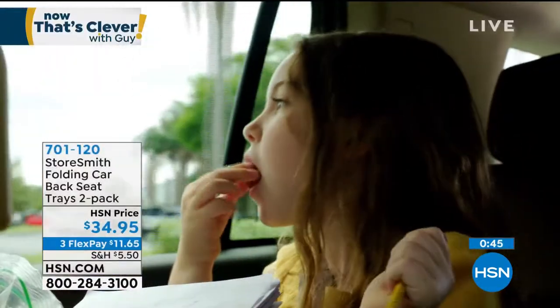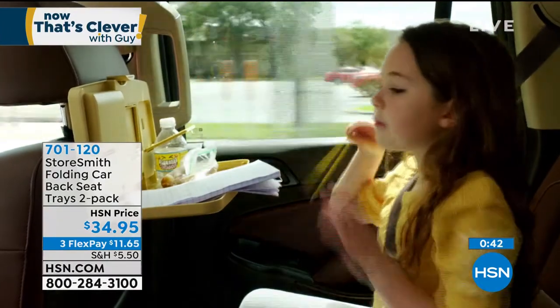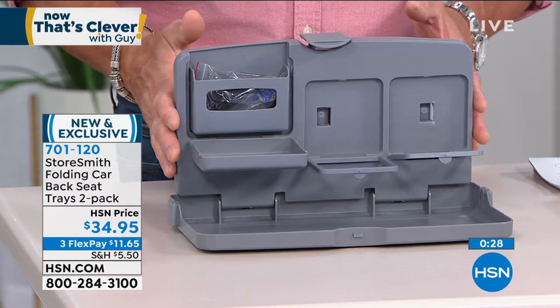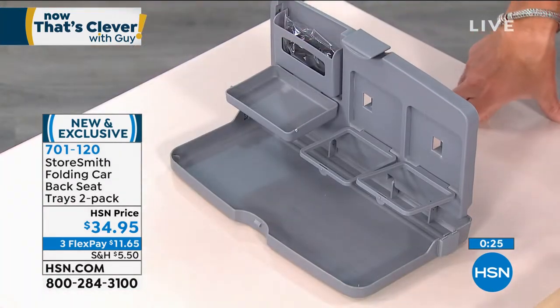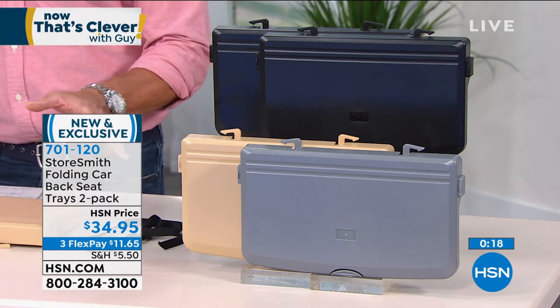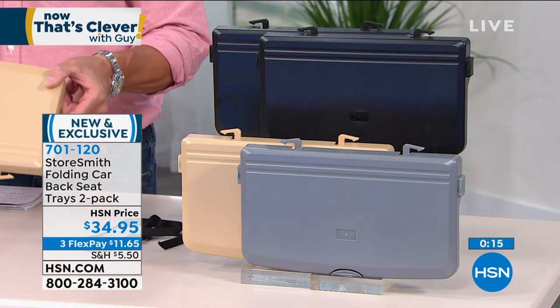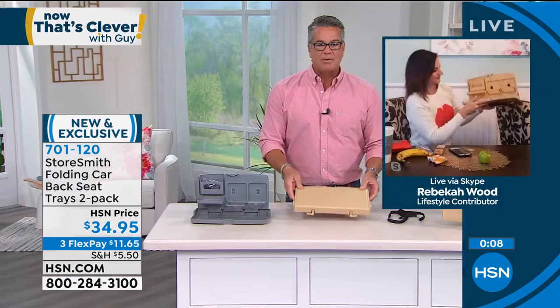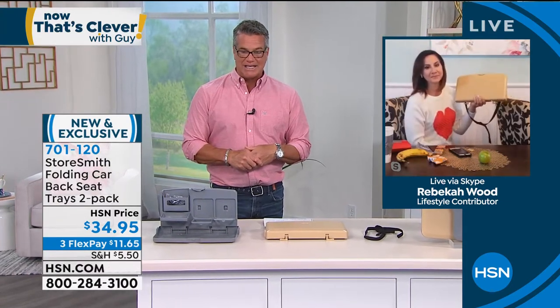They're ideal for any type of travel, and we are getting on the road more now. The trips we're taking are to parks, beaches, a couple of hours away — we're slowly integrating back into getting out. This is the gray. It also comes in tan and black. Everybody that orders gets two. There's no assembly — it comes completely put together. You get two in a box, take them out, put them in the car, hang them up, and you're good to go. 701-120. A really cool item to start the show — everybody that's got little ones will appreciate this. Great for grandmas too, so grandkids in the back will be nice and tidy.